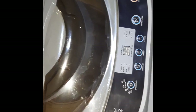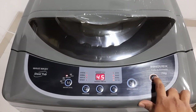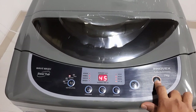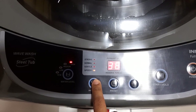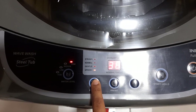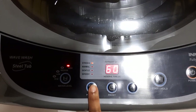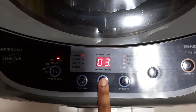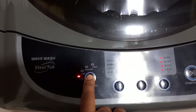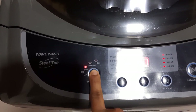Connect the plug to the socket. You can turn on this device by simply clicking the power button. Here we can program the device to wash clothes as needed — speedy, gentle, normal, or strong. We can delay the washing process with this button by up to 24 hours. We can select water level from low, medium, or high.